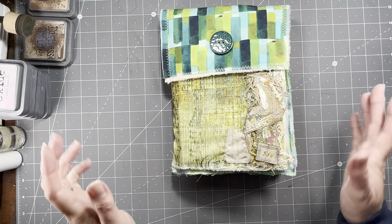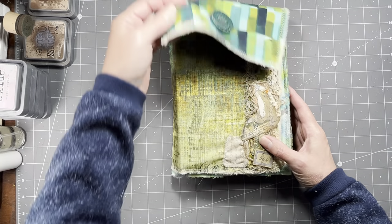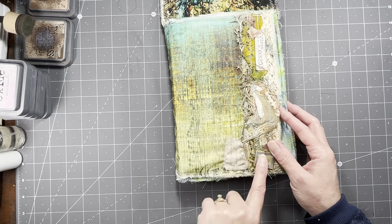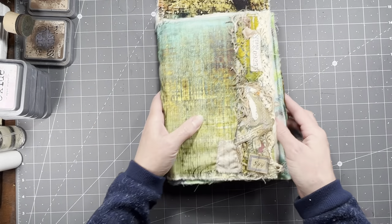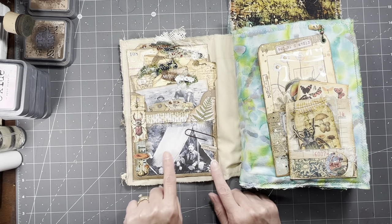It's been quite the journey. So I have finished it, and we'll just start with the front here and go right through. We have our little cluster, and I did show this little stitched cluster on my video yesterday.